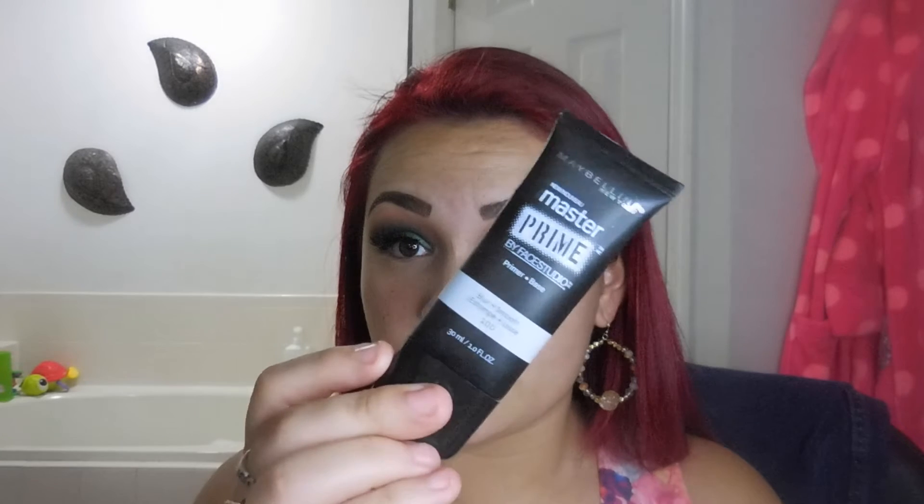Lashes are finally on. Now we're going to move on to the face. I already went ahead and moisturized before starting this video — just make sure your skin is really moisturized and let it soak in. I like to do it before I start my eye makeup so it really soaks into my skin. I'm going to prime my face using the Maybelline Master Prime in blur and smooth.